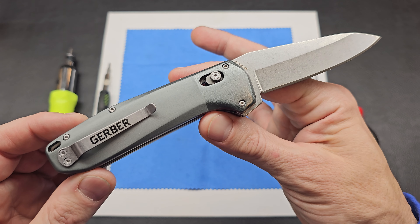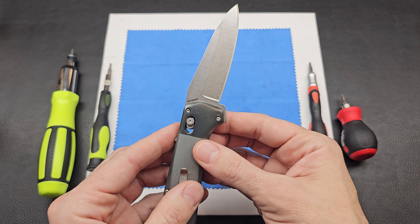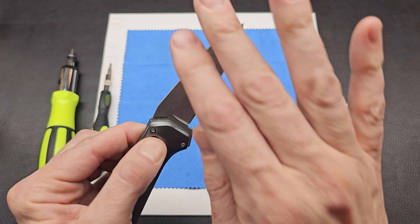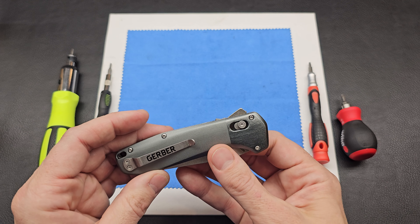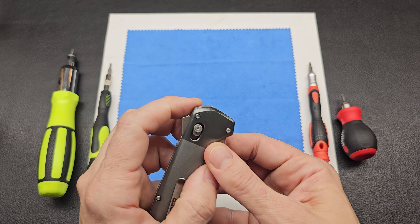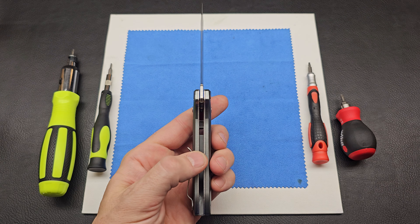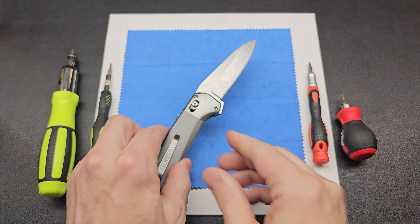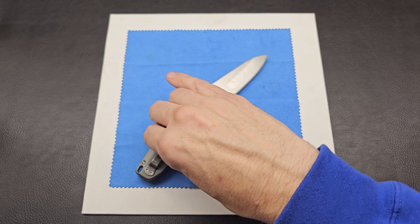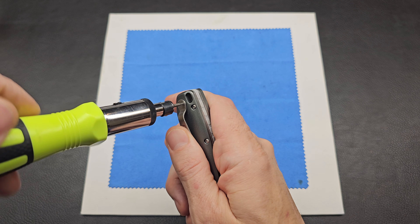Last looks. Comment below — do you have one of these? Do you know anything about it? Should I take the blade in? Let's go ahead and take the pocket clip off first.